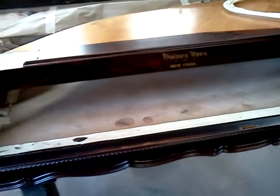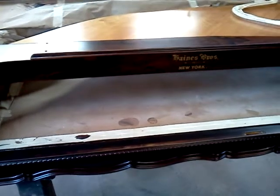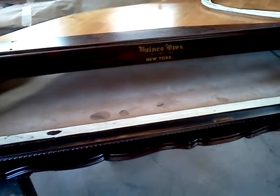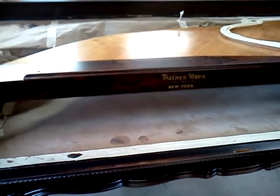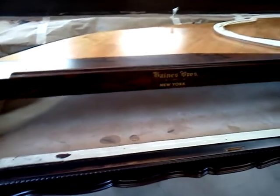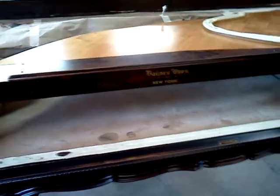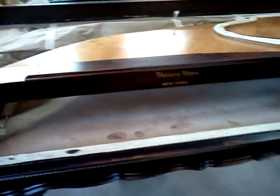I'll probably personally string this piano — we'll just see how things go. I don't know if I'll post any more on this piano just because of the time constraints, but I may post a little bit on the stringing.